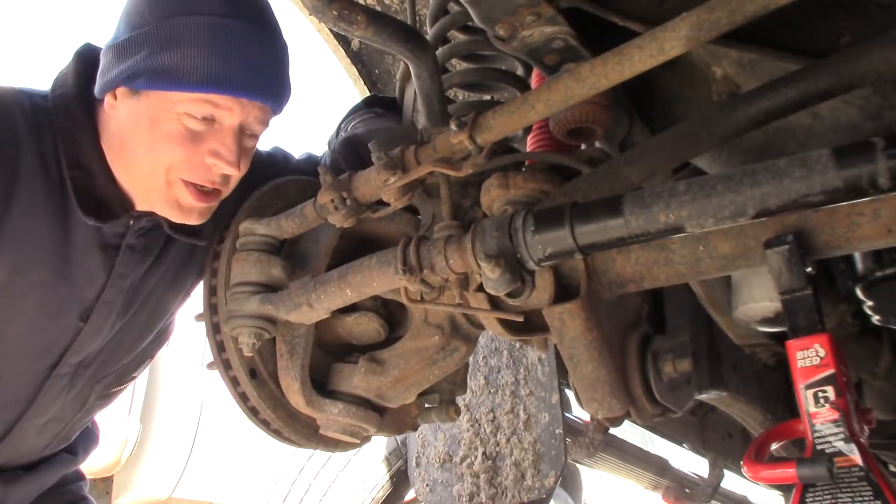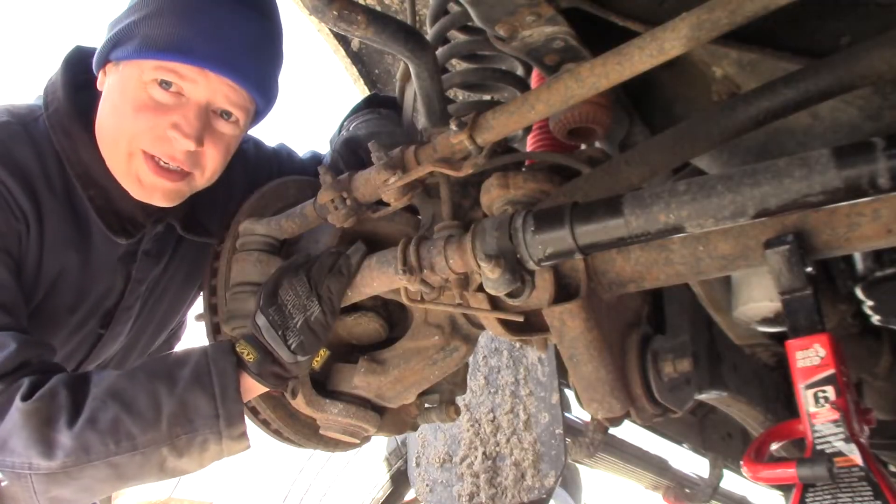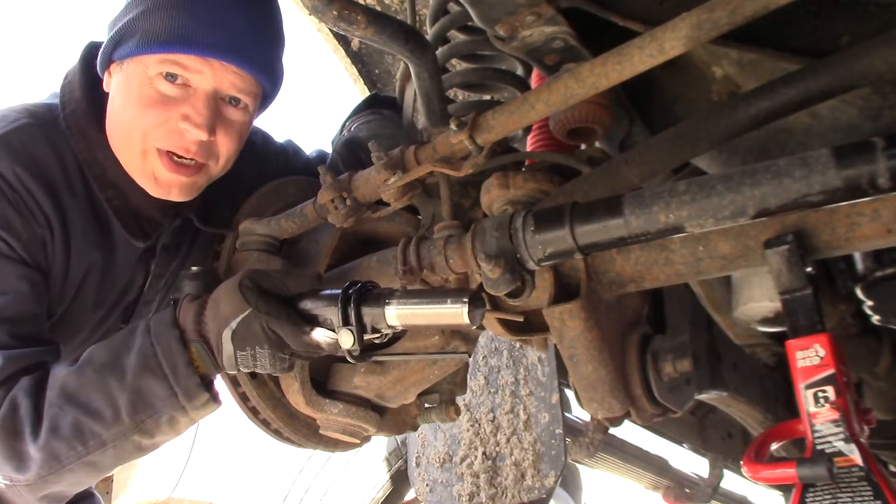Today we're working on a 2012 F-250 four-wheel drive. We're going to take this outer tie rod out and put this new one in.